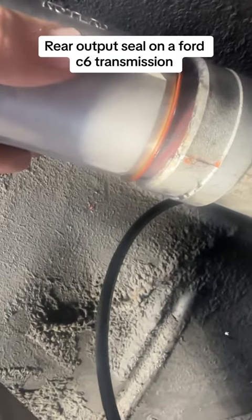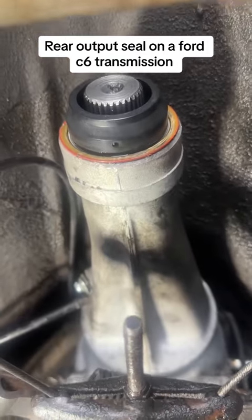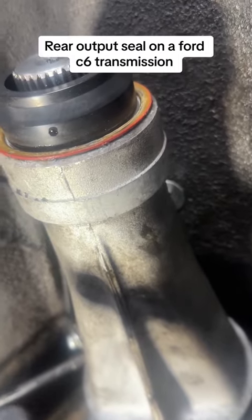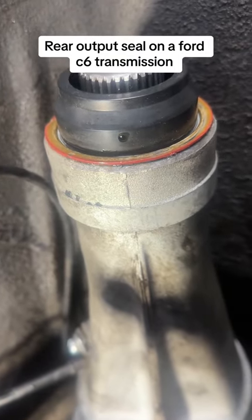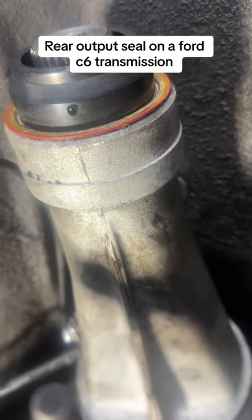I got the new seal seated in pretty well. It was a little tricky to tap in, but once I got the majority of it in I was able to get a big punch and send it home the rest of the way.